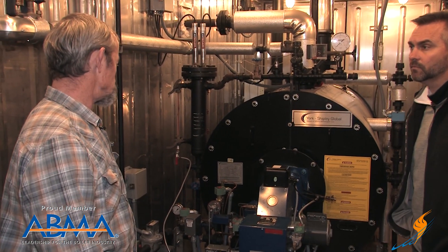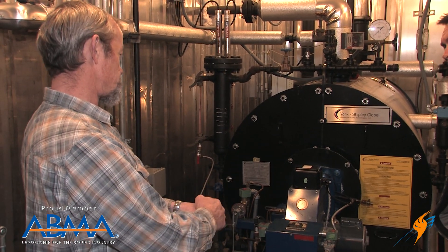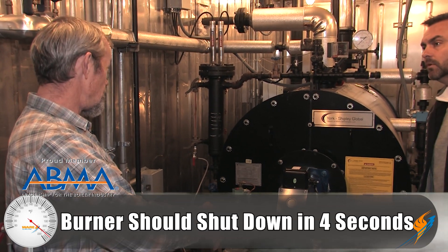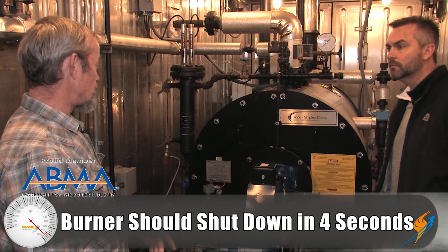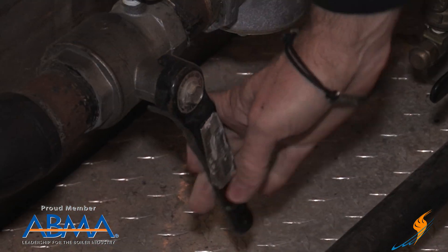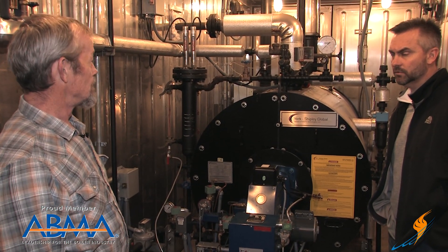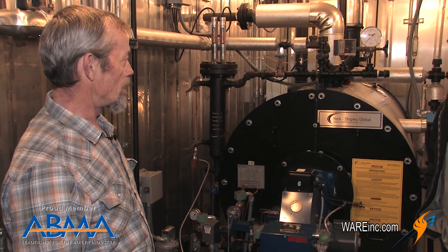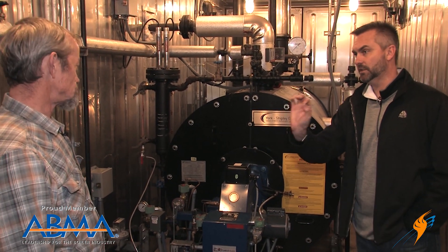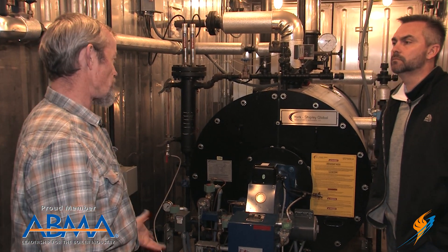When you lose the signal, on some burners you have a scanner that's accessible — you can actually pull it off and just put your hand over it, and see that the burner shuts down. It should shut down within four seconds of doing that, by code. Log that. Some burners you can't get to the scanner, so you can just shut your main gas valve off. The burner will shut down and should do it again within four seconds, because it loses the flame signal and should fail on a flame-out. Just make sure it shuts down within four seconds — typically it will do it within two seconds, but four is the maximum.